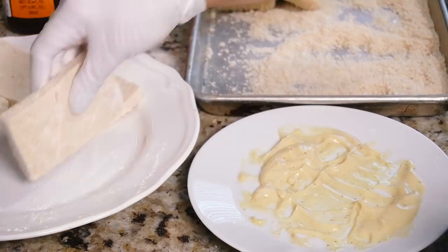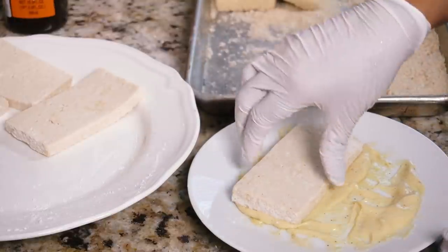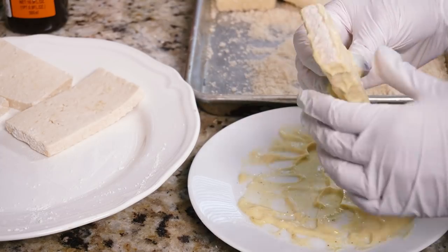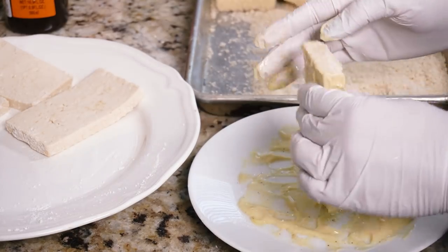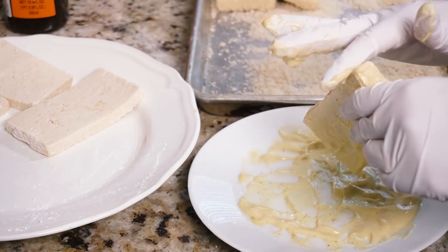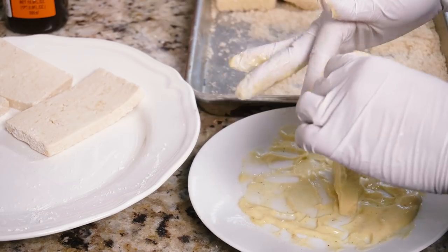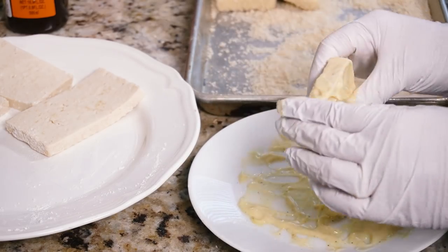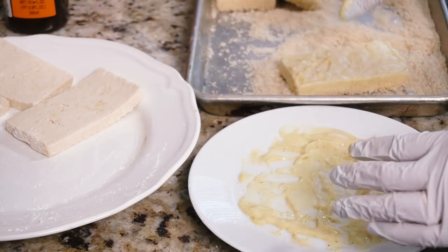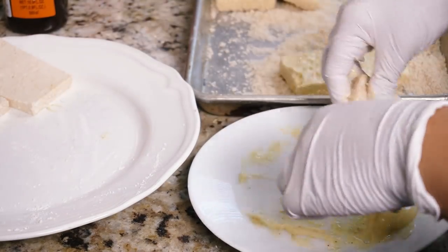Once all your cutlets are nicely dredged in the dry mix, it's time to coat them in the wet mix. Make sure it's a really nice and thin coating — you don't want any big clumps of yogurt. This is the glue that sticks to the panko. I do about two cutlets at a time, using my hands to scrape the yogurt off, and that's why I like having a larger surface. Then you panko crust them until they're nicely coated for that good katsu cutlet situation.